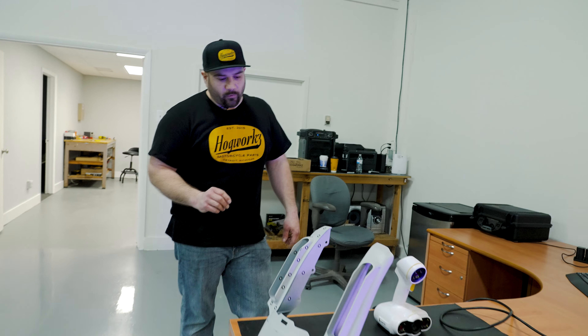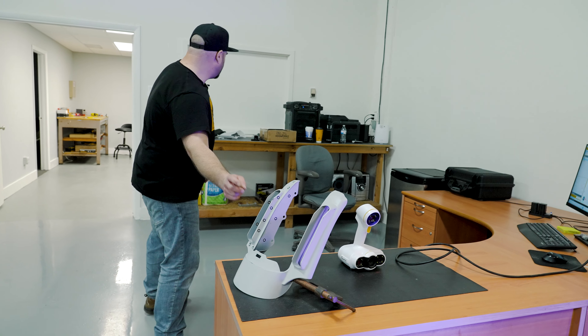Today I'm gonna show you guys how I scan, reverse engineer, and build out the actual workable model that we'd send to our manufacturers. Today what we're doing is we are going to make a filler panel for the CVO style lights.